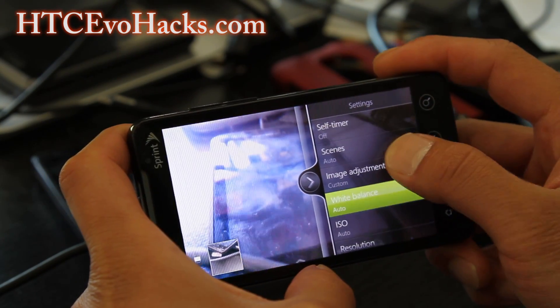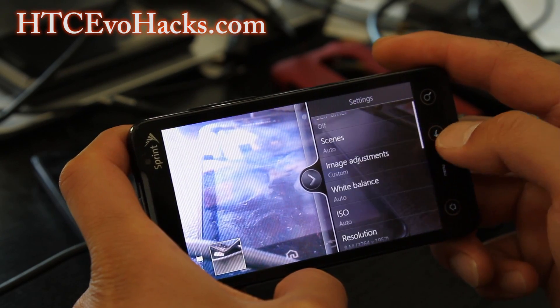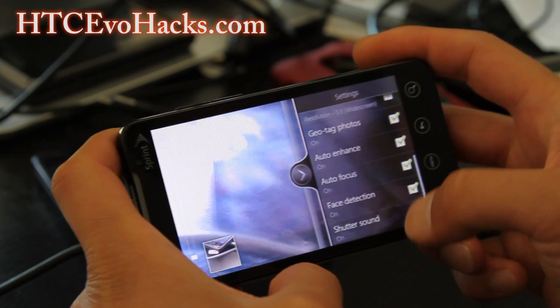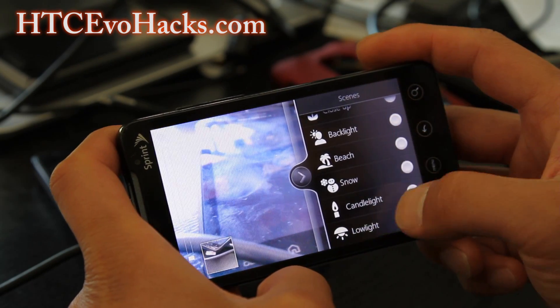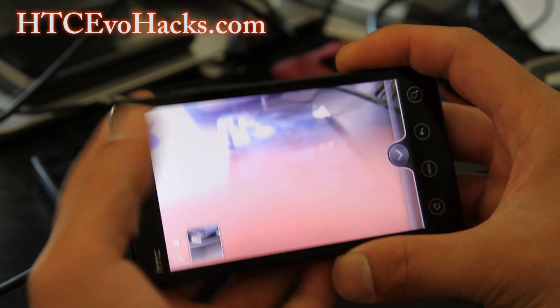In camera settings, under image adjustments, you've got geotagging and scenes. There's portrait, landscape, and action scenes available. This is similar to the other stuff though.